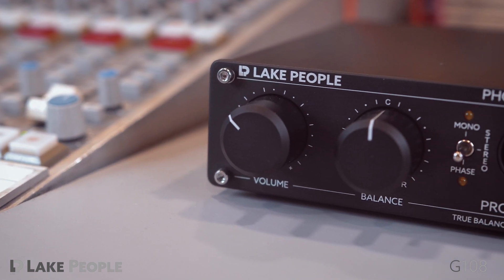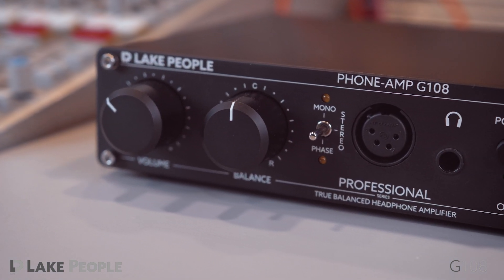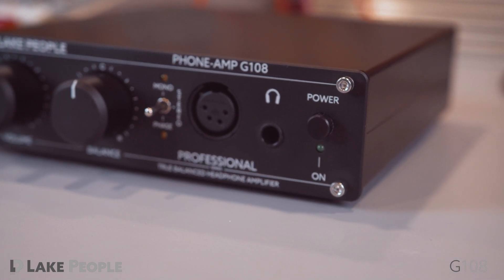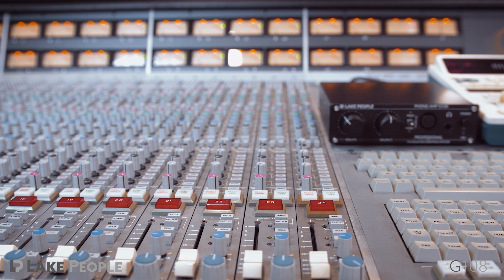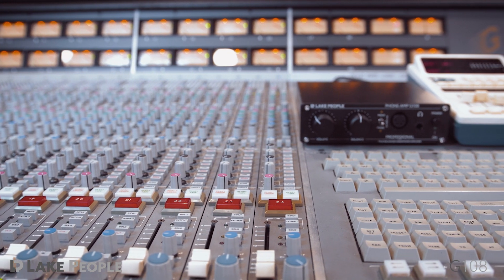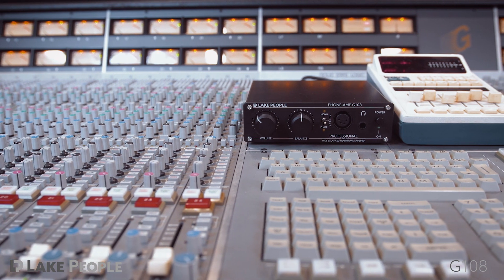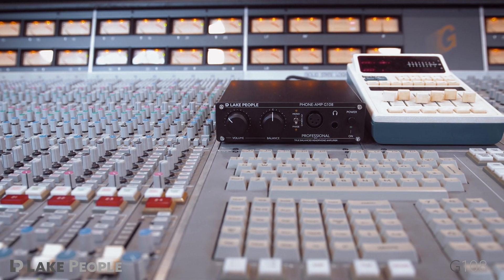The Lake People G108 is manufactured in the company's own workshop, and every single device is comprehensively tested before shipping. With its solid housing of thick aluminium and a generous power supply, the G108 delivers professional-level audio quality in every respect.